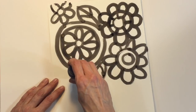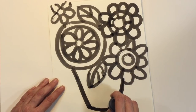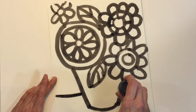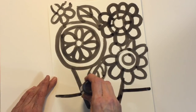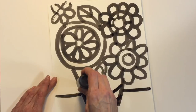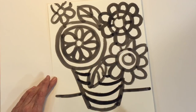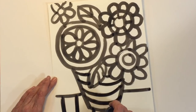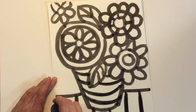Now let's talk about that vase. I'm going to be using two diagonal lines, one on either side. I'm using a curved line at the bottom, not a straight line. This will create the illusion that my flower pot or my vase is rounded at the bottom and will make my artwork look three-dimensional. You can add any kind of designs you want to on your vase. I decided to use stripes and I made them curved to match the bottom of my vase, to continue the illusion that my vase is three-dimensional.